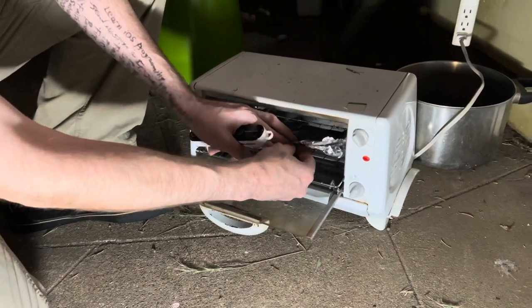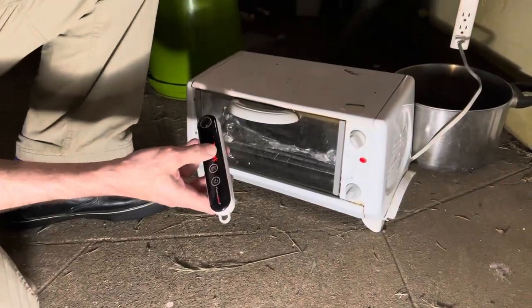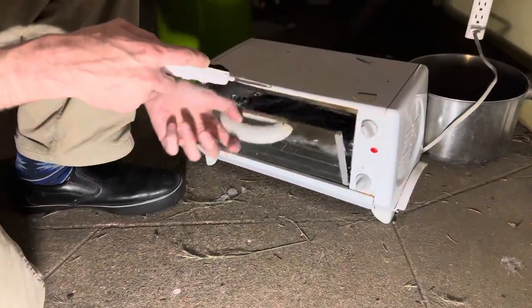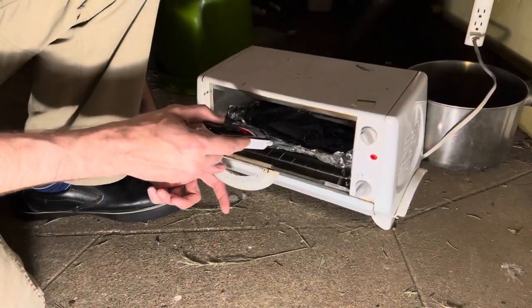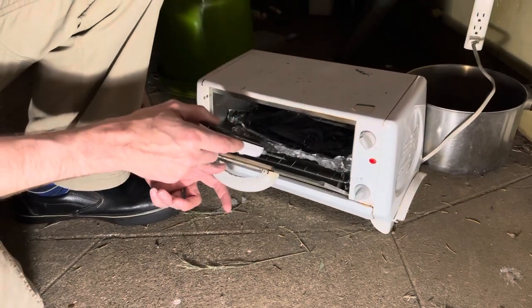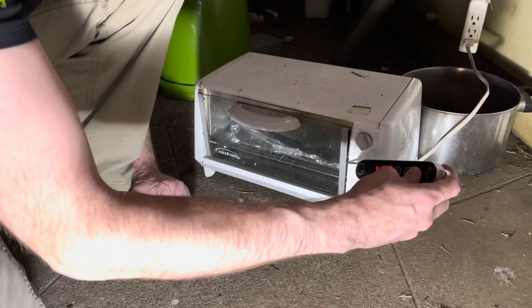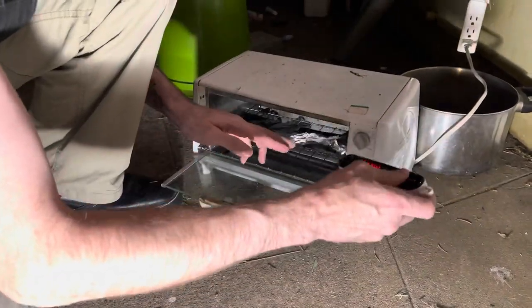So we're going to use a meat thermometer. I know I should use a different kind, but this is what I got, so this is what I'm going to try to use. I'm going to just stick it to some metal in there. The aluminum foil is reading 120 — let's push it against the other metal thing here, the rack.